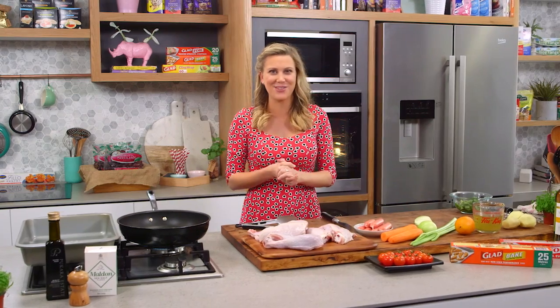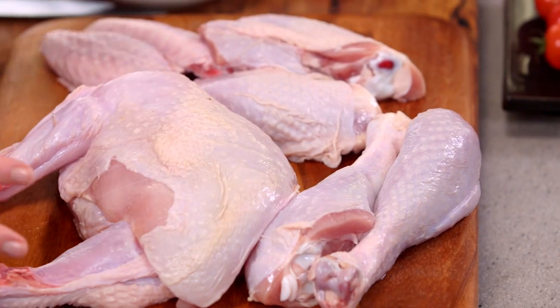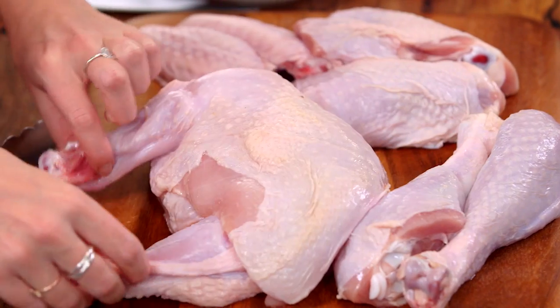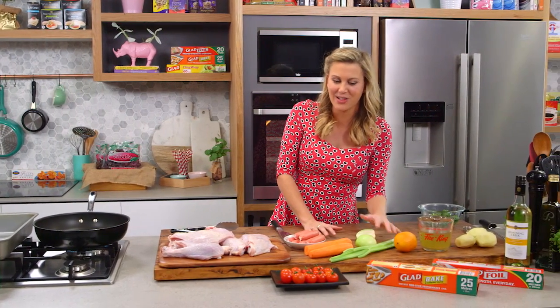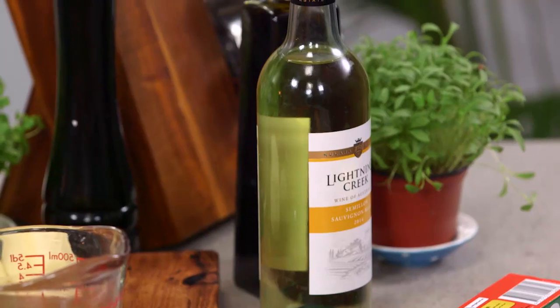Usually when we eat turkey it's at Christmas time and it's served as the whole bird, but I'm here to show you you can do some other things with turkey. Here I've cut up a turkey into eight pieces and I'm going to braise it with some beautiful flavours — the carrots, the onions, the celery, tomatoes, and a little bit of white wine.